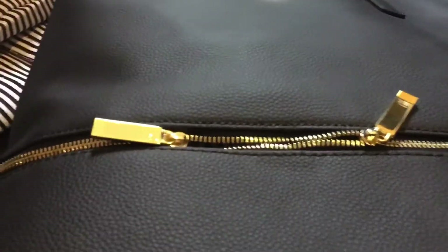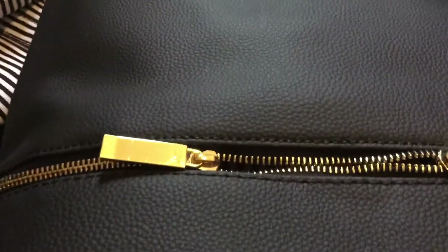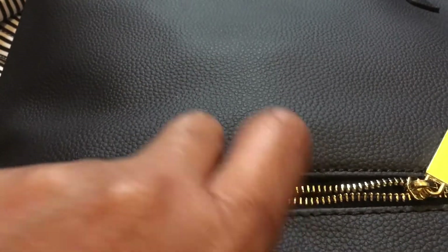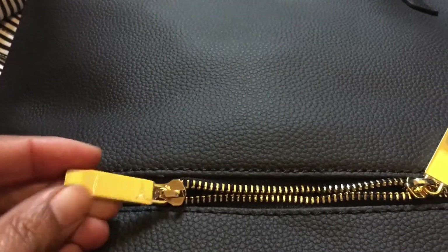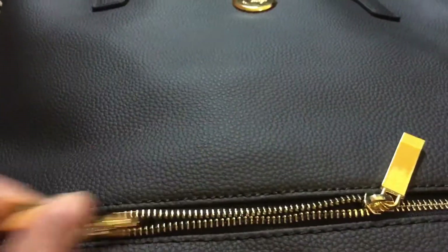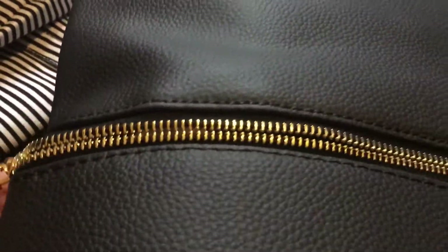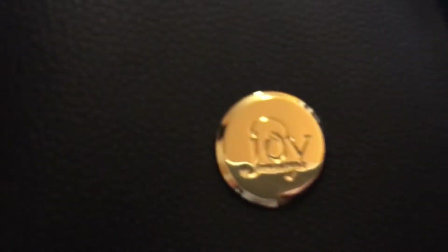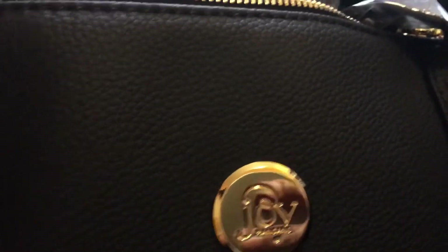I want to show you this bag — look at the hardware on this bag. Well made, good quality, very strong zipper, not a cheap zipper at all. I also want to show you some of the other hardware.